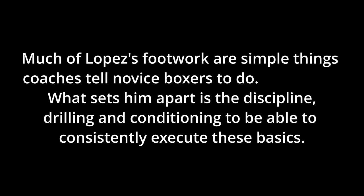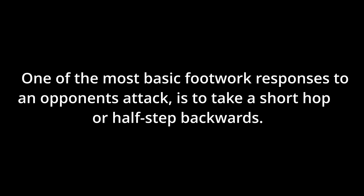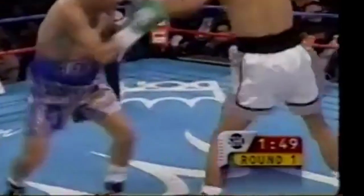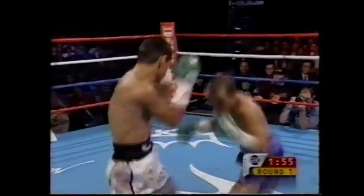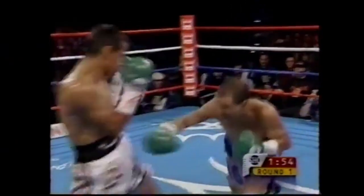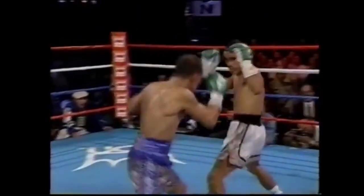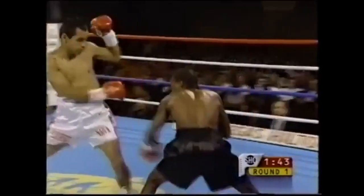Much of Lopez's footwork is simple things coaches tell novice boxers to do. What sets him apart is the discipline, drilling and conditioning to be able to consistently execute these basics. One of the most basic footwork responses to an opponent's attack is to take a short hop or half step backwards. The hop is a quick straightening of the legs — it gets the fighter out of range of the punch quicker than a large jump back, or at least takes some of the sting out of the punch. A large jump back takes a fraction of a second longer due to the need for the front leg to brace and to push harder. A hop or half step back also allows the boxer to be in range to counter. If the attacker continues moving forward, the momentum of the first hop can be used to make the second hop back bigger.